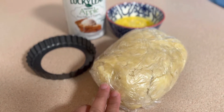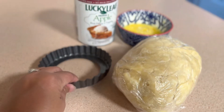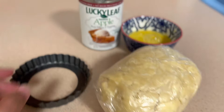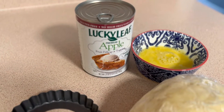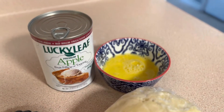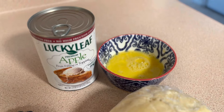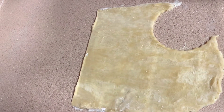We're going to roll it into a one-eighth of an inch thick sheet. I'm going to use a cutter — we're actually going to make some apple turnovers with this dough. You can use any fruit filling of your choice; I'm using Lucky Leaf apple fruit filling. Don't forget to have your egg wash ready — it's simply one egg and one tablespoon of water mixed together.